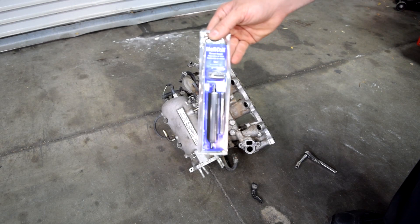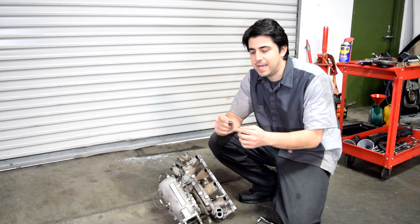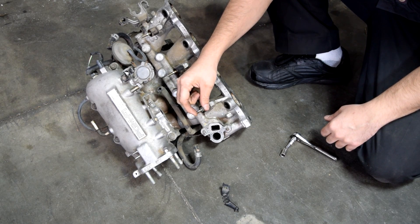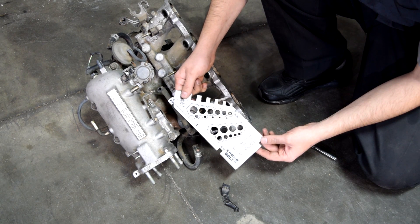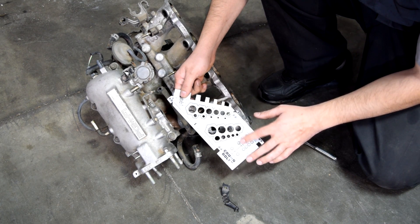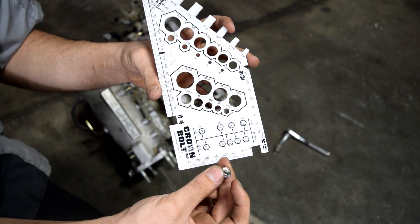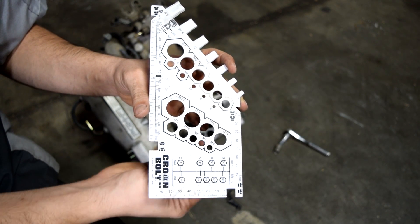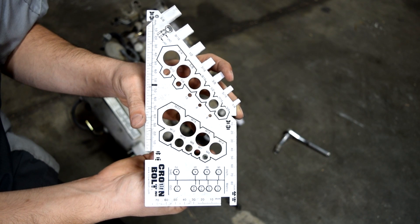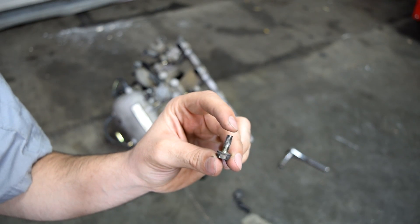We'll be using a helicoil thread repair kit. The first thing you need to do is find out the size of your bolt and the thread pitch. You can take your bolt to your local auto parts store and they'll be able to tell you that info. The size of your bolt is determined by measuring the diameter on the threaded end. Since the intake manifold we're working on is from a Honda, it's going to be a metric bolt — this bolt fits through here, which makes it an M6, or 6 millimeter bolt.